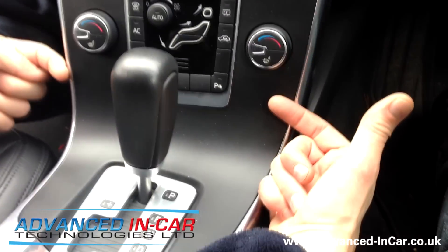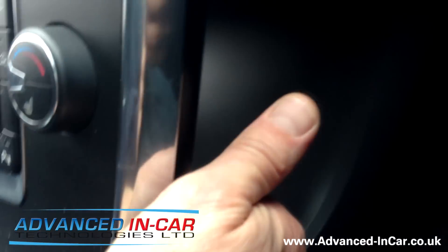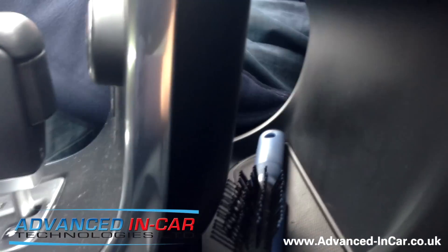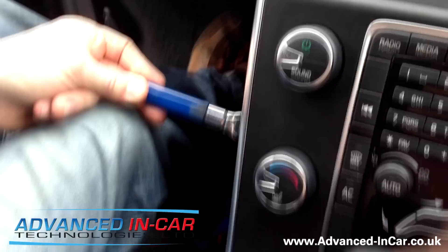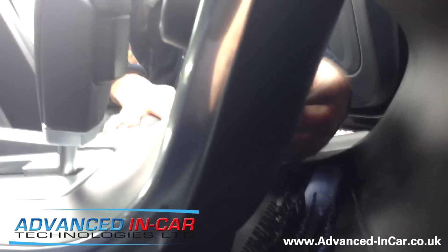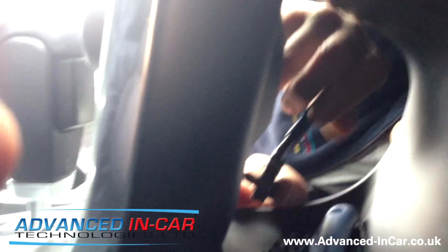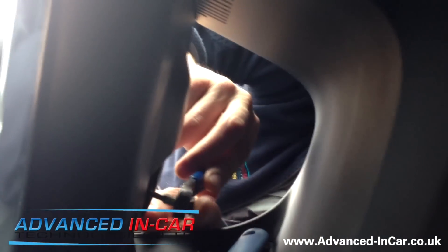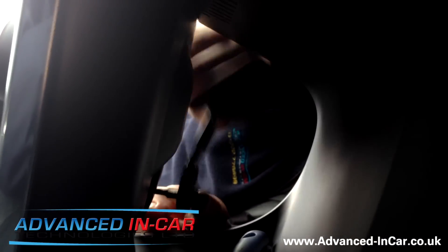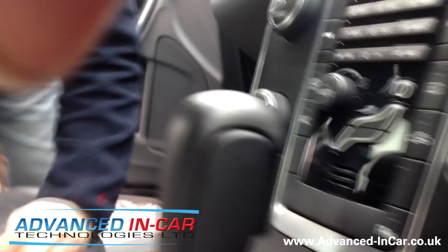Now, if you watch my fingers behind both sides of the trim here — you've got two T25 torque screws. You need to get in behind the dashboard with this particular tool or something similar — a small side ratchet. We've already removed the driver's side because it's a difficult angle to get to. I'm now just going to remove the passenger side for demonstration purposes. Once you've got yourself in a good position, let the side ratchet do its work. Once you've removed the screw, put it aside safely.